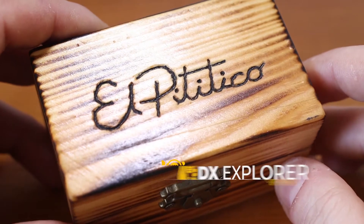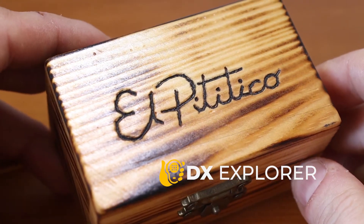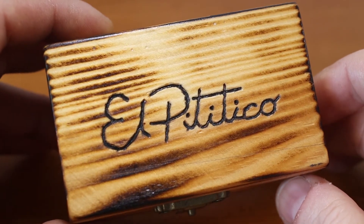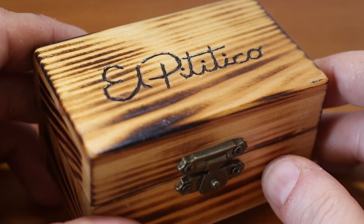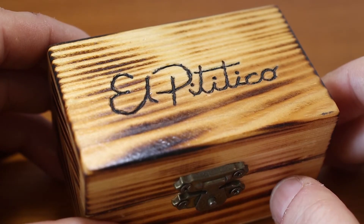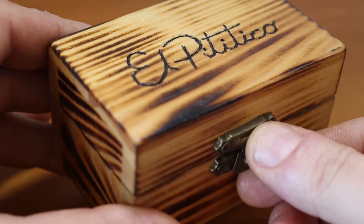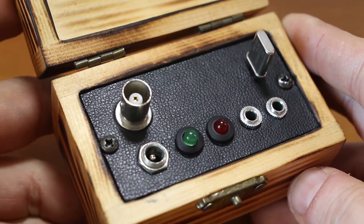Welcome back to DX Explorer for one more video. I promised that during the weekend I'm going to come back with a PT-Tico CW transceiver, a modified version, but unfortunately I got sick and I spent my weekend in bed. Anyway, I built this one last year — I think it was the first video in 2022 for the channel — and I decided to modify it a little bit, and that is what I have right now.